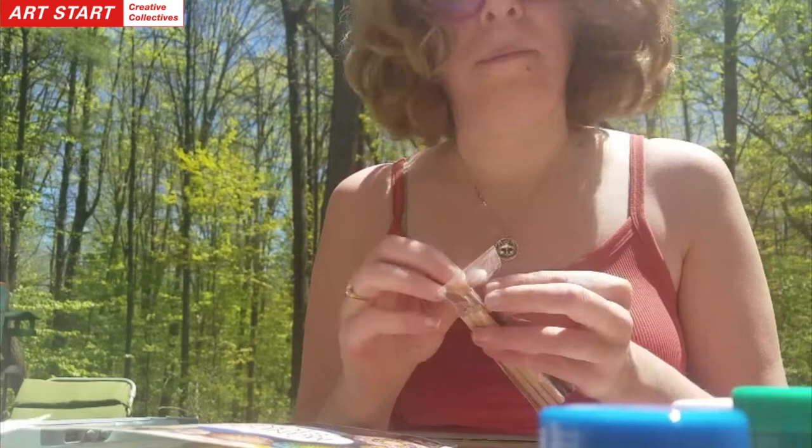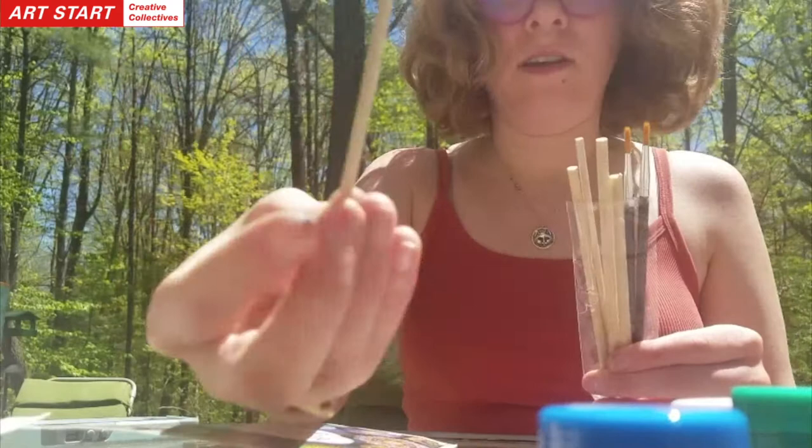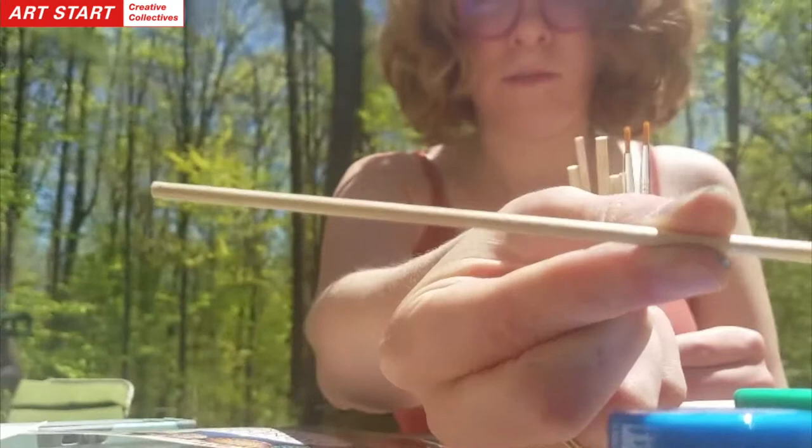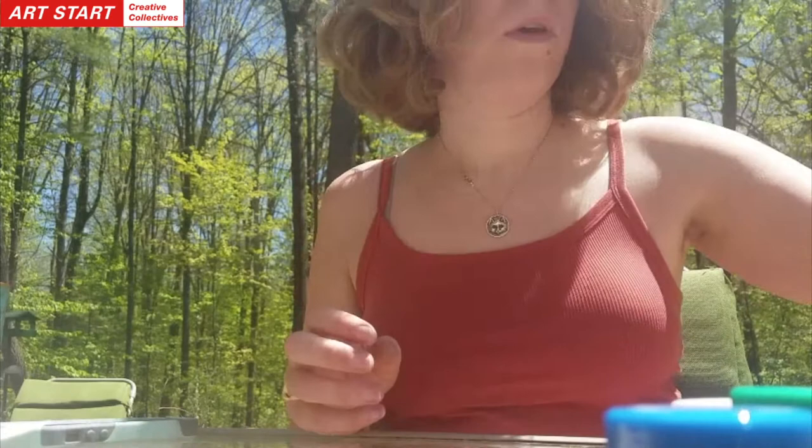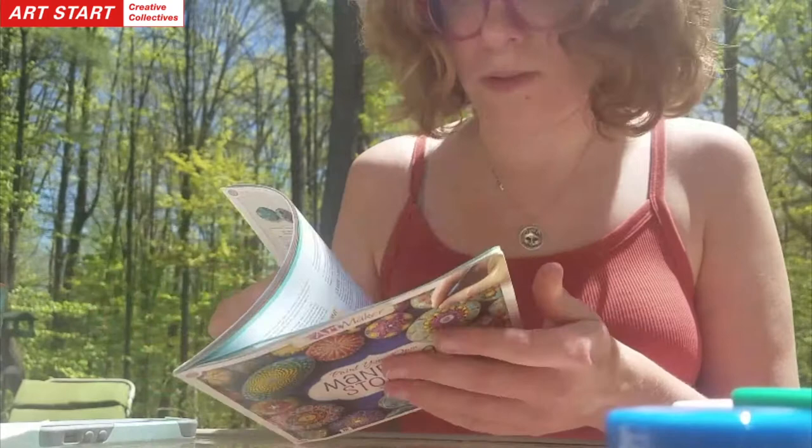I'm going to get right into it. I'm going to go ahead and open my brushes. They also have these nice little wooden sticks — little miniature dowels with a round top for making nice, perfect circles. And then while I work, I'm going to talk a little bit about mandalas and where they come from and what people use them for.